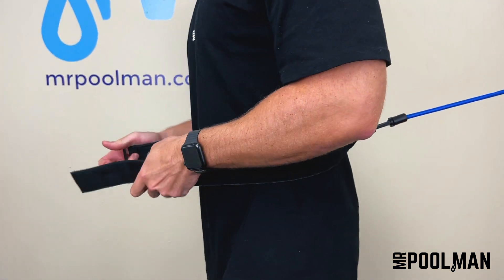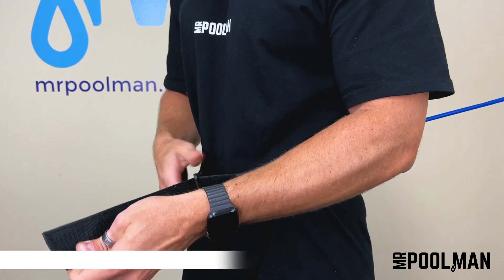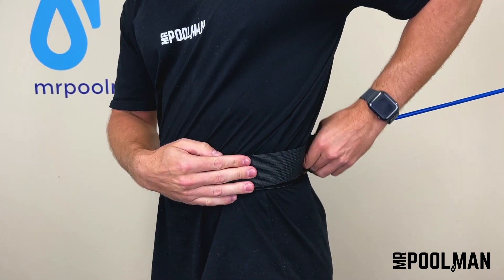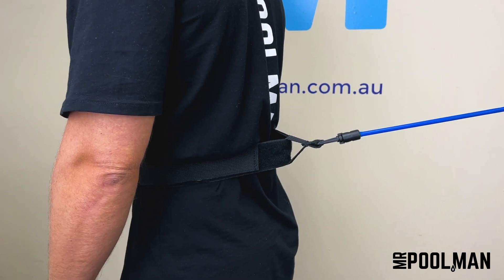The Water Technic Swim Trainer is a stationary swimming belt that is perfect for anyone who wants to stay fit, healthy, and enjoy swimming. The simplistic design supplies buoyancy to the lower body and is an excellent option for busy people because it allows you to exercise at home at your own convenience.